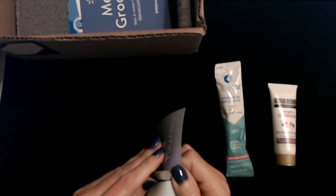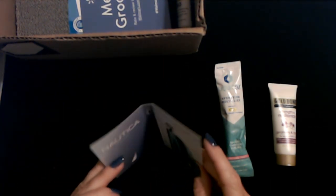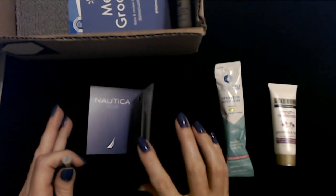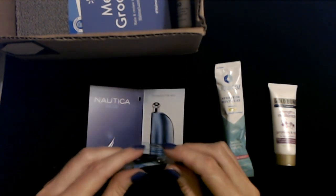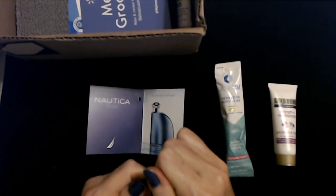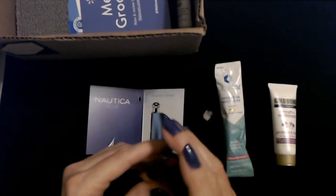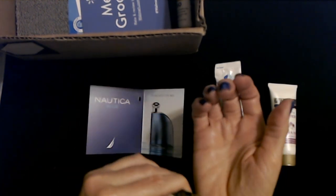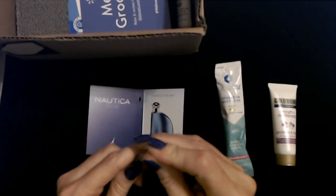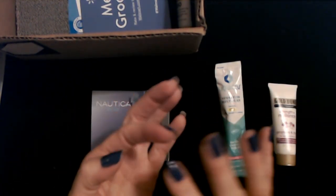I gotta sniff it. So we have our Nautica Blue — it's like a little book with the story of the Nautica Blue. Got our Windex here. Let's see if it smells good. I'm going to put some on. How much do you put on? Do you sploosh it on? But don't rub your wrists together — it'll blow up the moon. I got it on my fingers like when I put gas in the car.